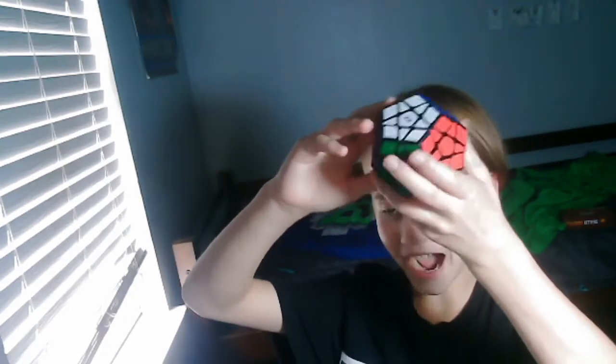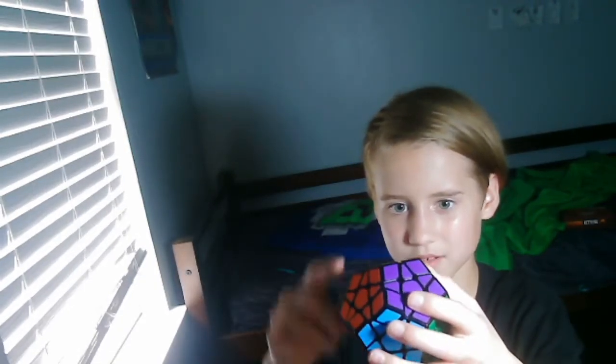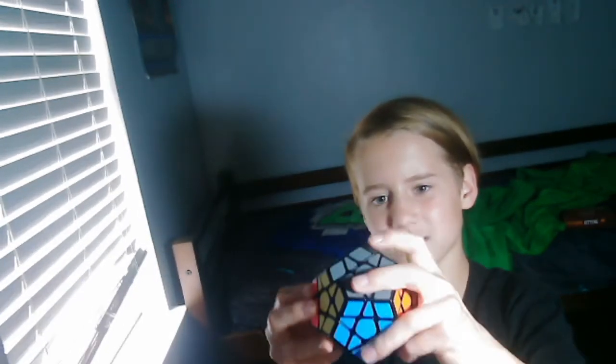But that's not it. This is the last one I have. I don't even know what this is called. But this has 1, 2, 3, 4, 5, 6, 7, 8, 9, 10, 11, 12 sides. 12 sides on this Rubik's Cube. So many colors — 12 colors on this. The trick still works, but it's really hard though.